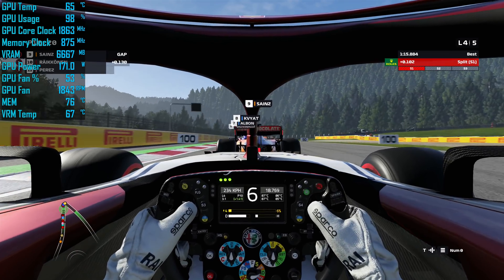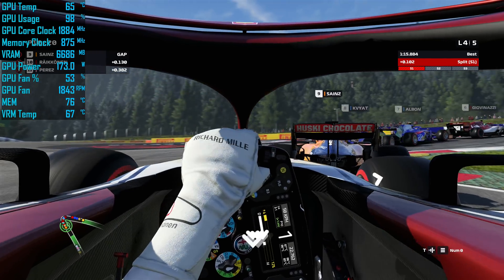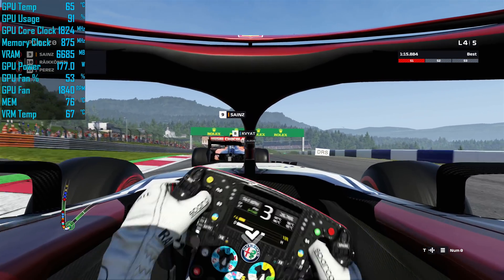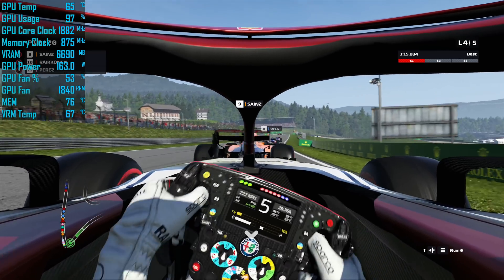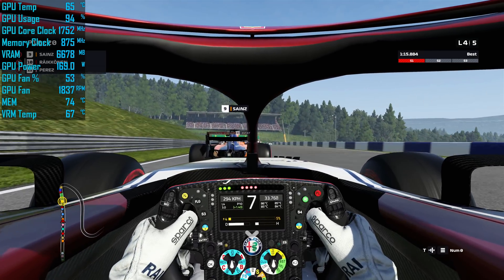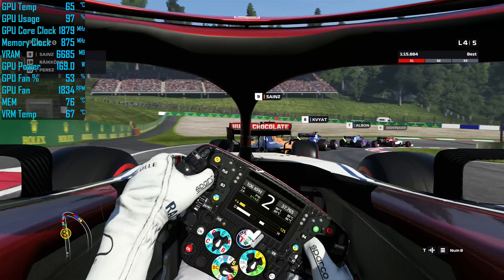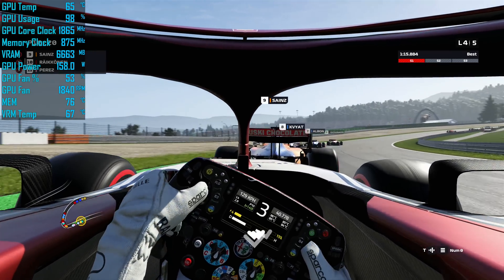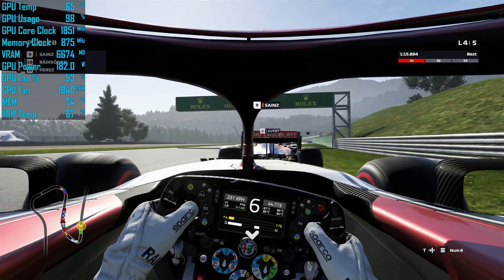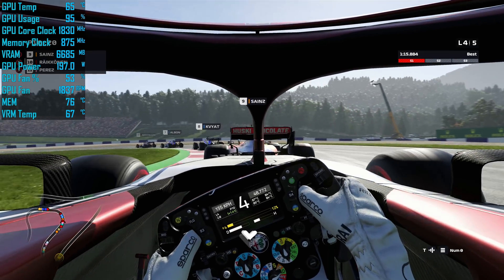Stock, the XFX RX 5700 DD Ultra peaked at just 65 degrees in a 21-degree room after an hour-long loop running F1 2019 — that's a really good result. The Red Devil peaked at the same temperature, though its fans spun at just 1200 RPM whereas the DD Ultra needed 1800 RPM. Memory peaked at 76 degrees and the VRM hit just 67 degrees — both solid results. In stock configuration the 5700 consumed around 170 watts on average.